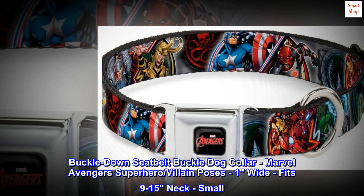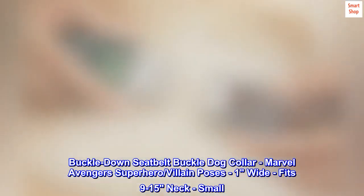Buckle-Down Seatbelt Buckle dog collar, Marvel Avengers superhero/villain poses, one inch wide, fits 9-15 inch neck, small.